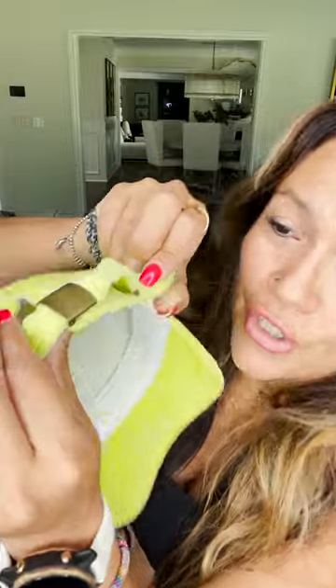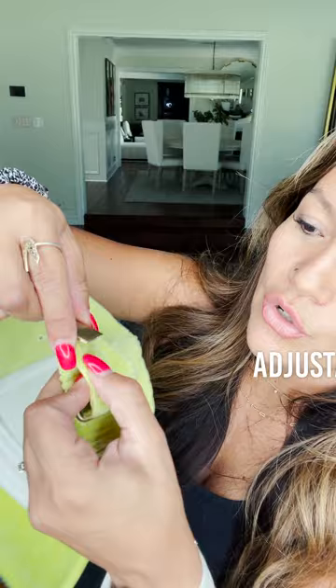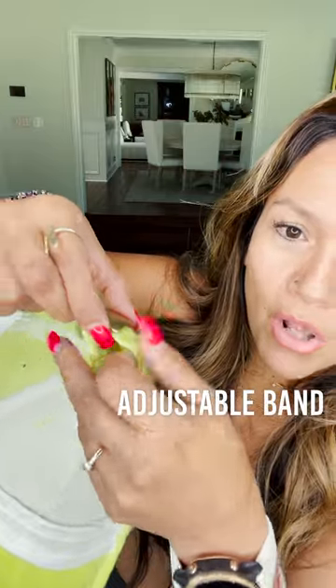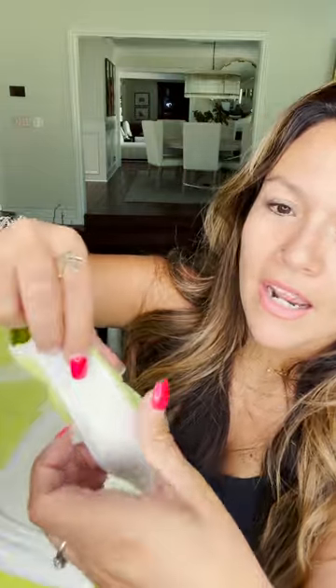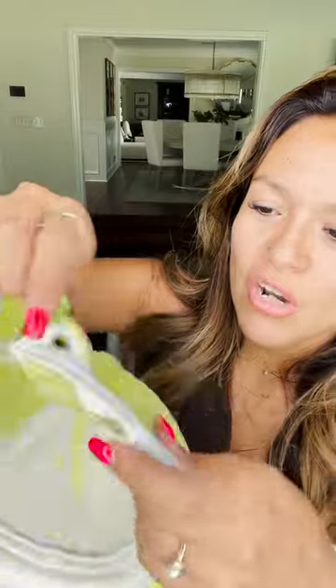Let me show you the back — it has this little adjuster. You lift it and adjust it if you need it bigger or smaller, then click it back in. It also has this loop where you can put the excess strap through so it's not floating around and looking weird. I love that detail.